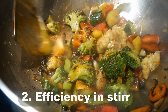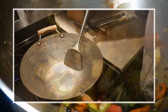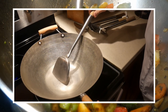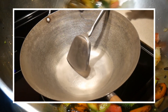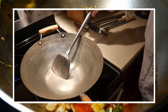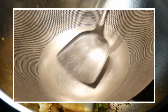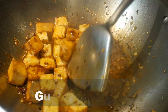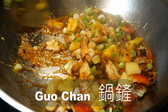Number two: efficiency in stirring. There are no other spatulas comparable to the wok spatula in stir frying. The design of the blade, the handle, as well as the angle, are all tuned specifically for use in the wok. You can use the wok spatula to push the food around in the wok, but it is also designed for turning the food in the wok like a shovel. In fact, the Chinese word 'guo chan,' or in Cantonese 'wok chan,' is actually the description of a wok shovel.